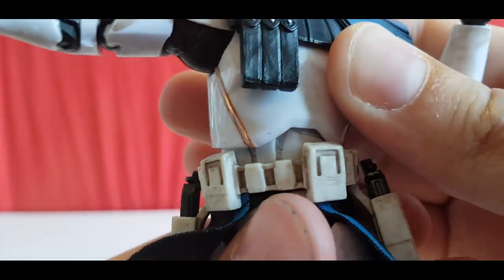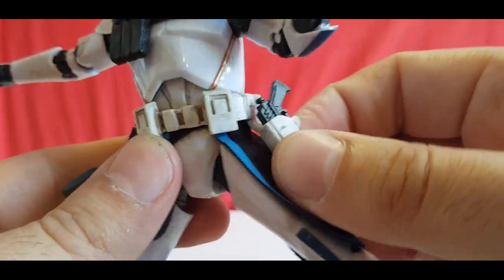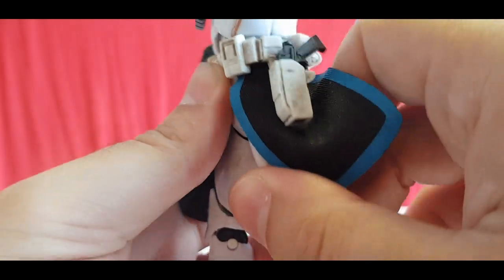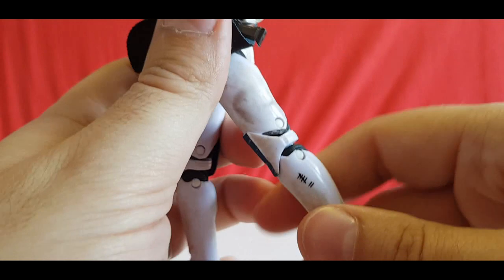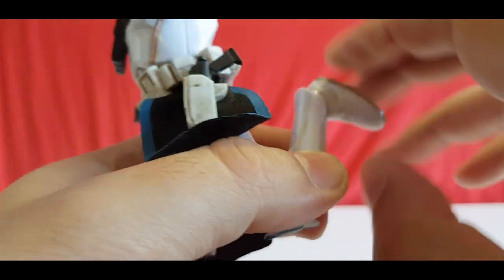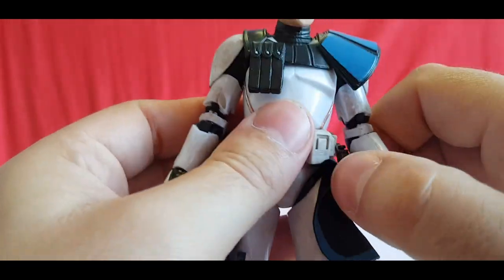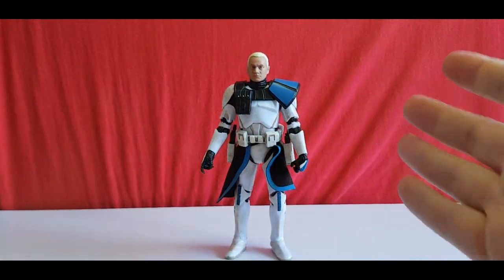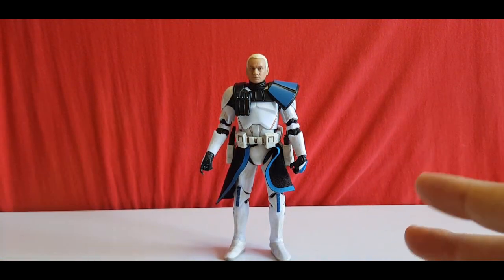He's got an ab crunch — he goes back and rotates. He can stick his legs out, and the skirt pieces are a plasticky vinyl so they don't get in the way. He doesn't go back as far because of the armor and butt armor, but he's got a double-jointed knee, ankle pivot, and ankle rocker. His articulation is actually a bit beyond other Black Series figures, which I didn't realize at first. He stands well and is really well articulated.